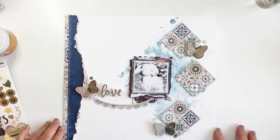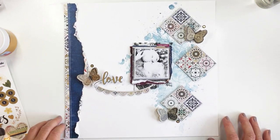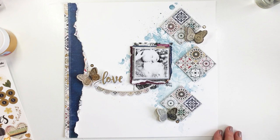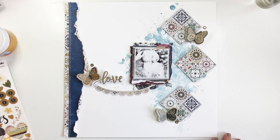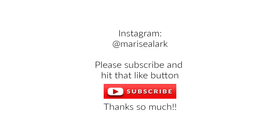I left a spot at the bottom where the mom of these two sweet little ones can add some journaling to this layout, and the layout is finished. I had so much fun again with this Vicki Booten Storyteller Collection - it is awesome. Thanks so much for stopping by. I'll leave a link in the description box below to everything I used in this project today. Have an amazing day, and I'll see you next week for another project for the Vicki Booten design team. Bye-bye!